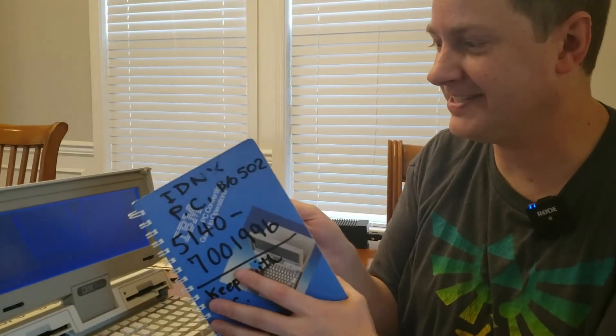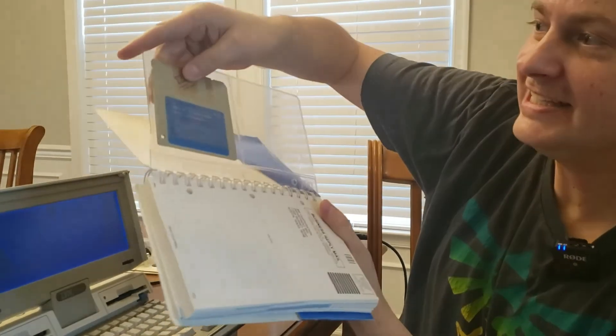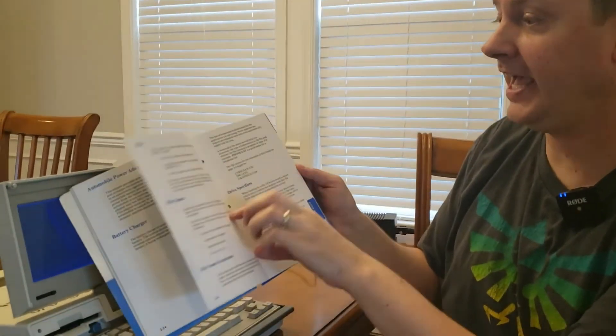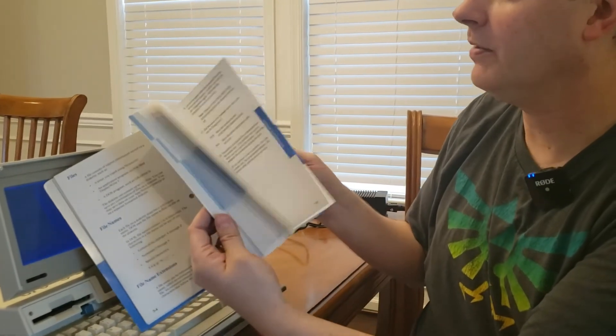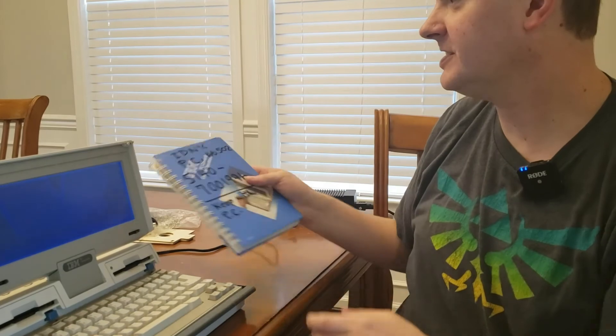And it does say 'keep with PC,' so we will be very sure to follow those directions. This is a guide to operations for the PC Convertible with the startup diskette — look at that. This is just spectacularly cool. I am so excited that I have this. It looks brand new. All in all, it's really a cool little machine that we have here.